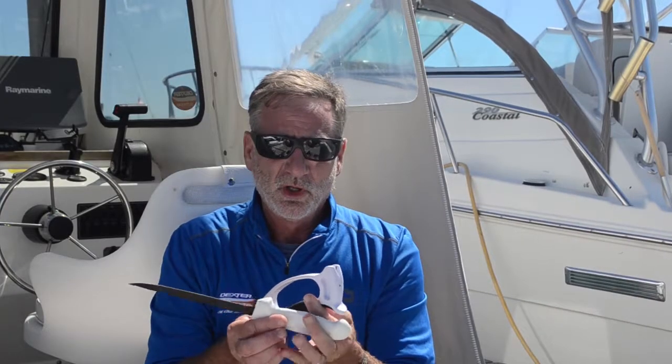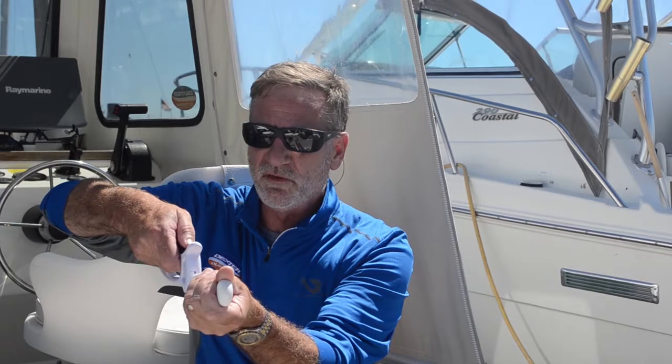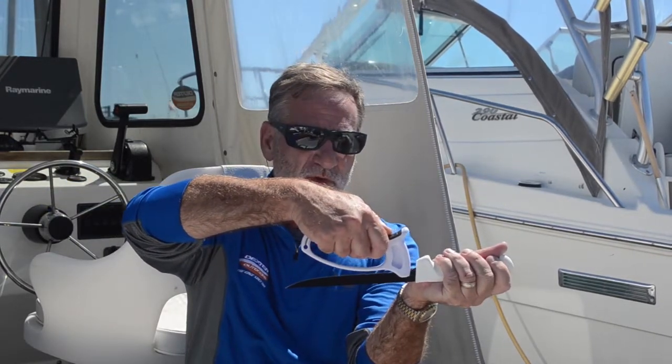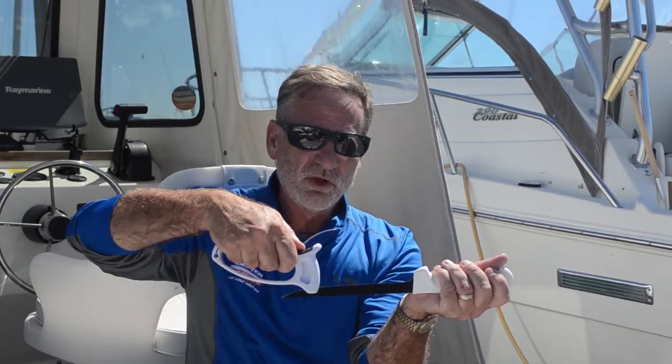Very simple to use. I'm going to hold my knife in my hand like this. I'm going to put the Edge 1 on there without twisting or turning it — make sure it's perfectly up and down with the edge of the knife within that V-notch. What we want to do is draw that Edge 1 from the heel of the knife to the tip of the knife using very minor pressure.